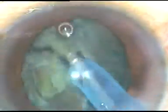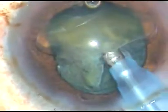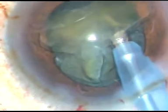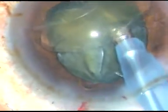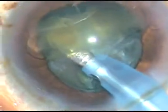Let's see what happens. I am emulsifying nicely, but suddenly the iris comes from six o'clock into the phaco port. See how — the iris came into the port. Aspirating again, the iris from the left side is coming to the port. So what to do now? I don't want to use the chopper, and the iris is coming to the aspirating port of the phaco tip.